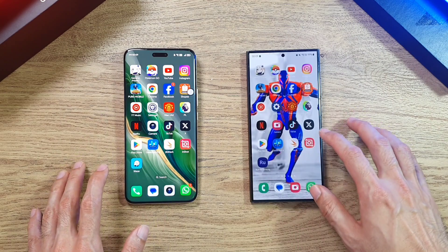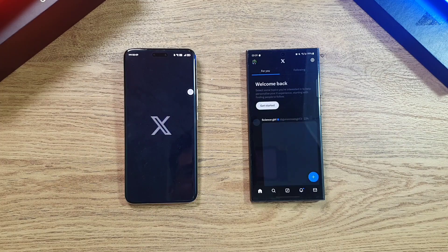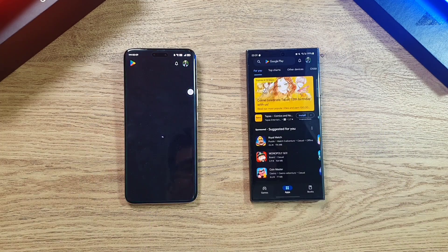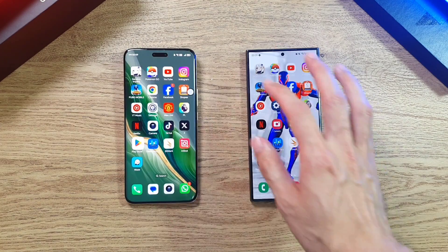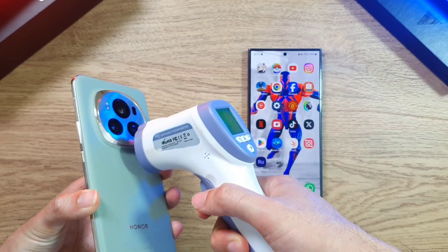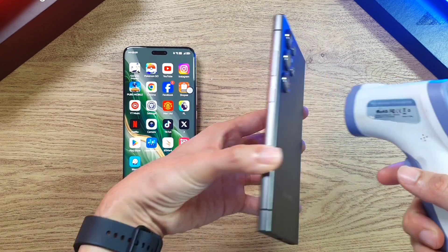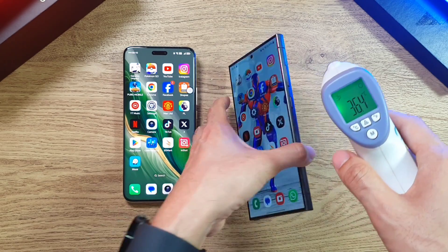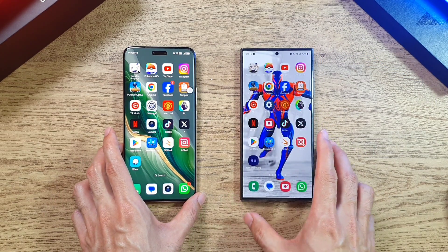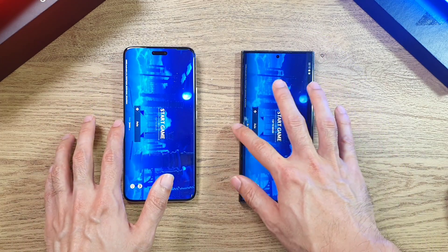Going to Twitter or X — about the same on both phones. Play Store — again about the same. Right now let's check the temperatures: the Magic 6 Pro is at about 32.6 degrees only, and the S24 Ultra is at about 36.4. Still a very normal temperature. The temperature difference could be due to the back material — eco-leather versus glass. Now let's do a RAM test.